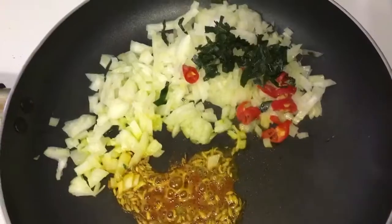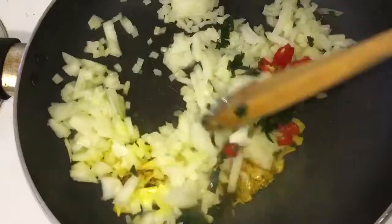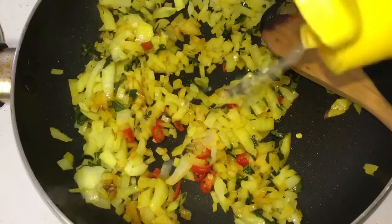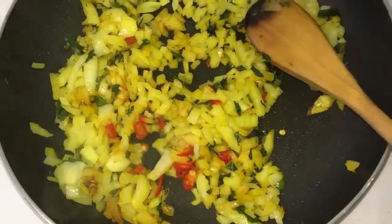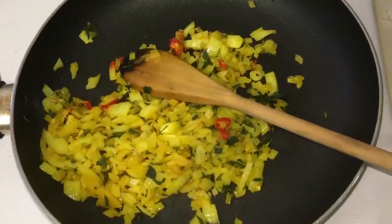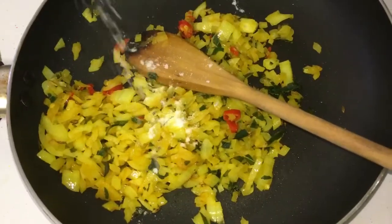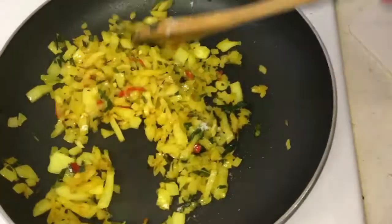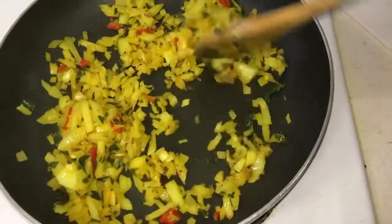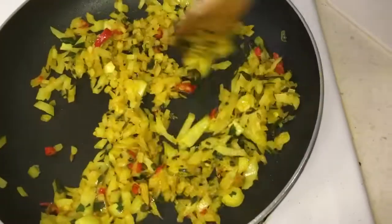In goes the onion, chili, and curry leaves — give it a good mix. We can add in half a teaspoon of lemon juice and season with a little bit of salt, not too much, just a little bit, since we already seasoned the egg with salt and we've added the lemon juice.